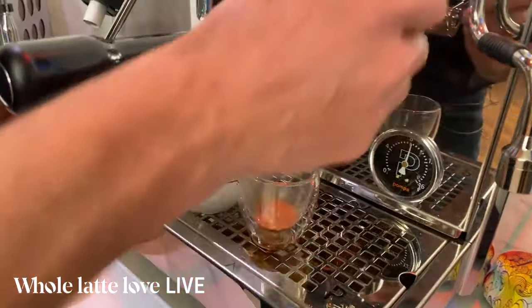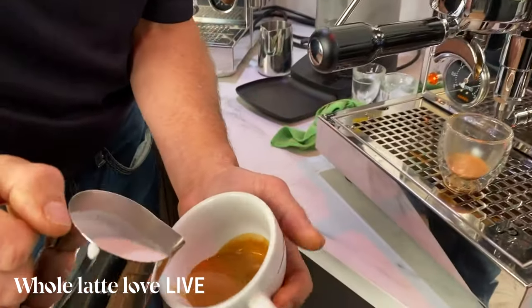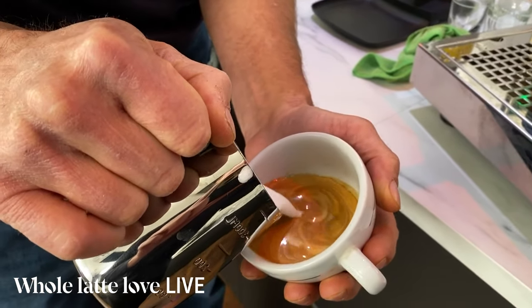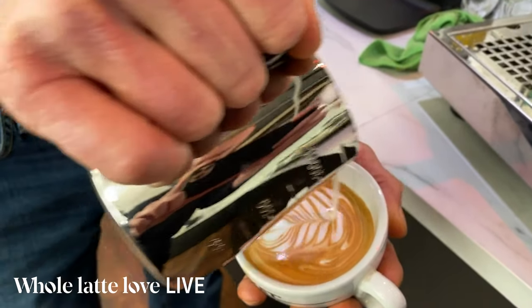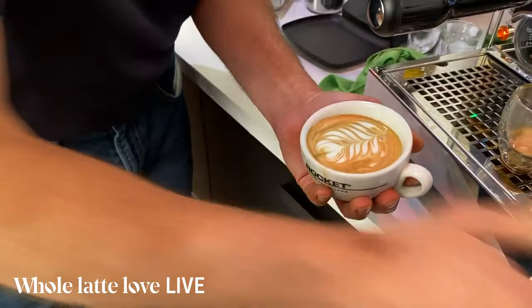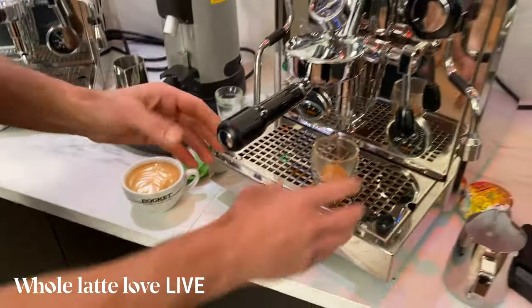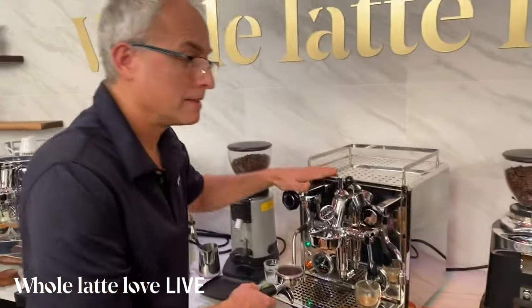Moment of truth — no pressure, Todd. That's going to taste good. Not bad. So that's the Pro 700. Really nice machine.